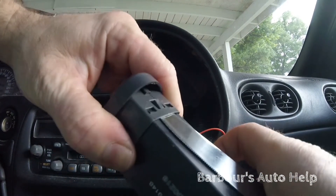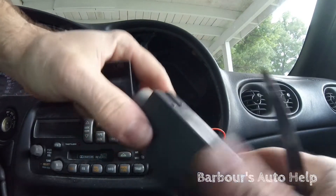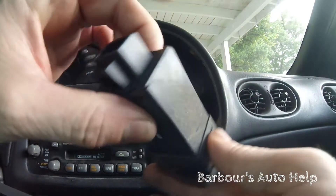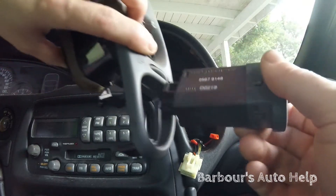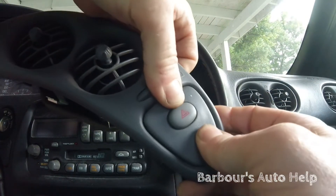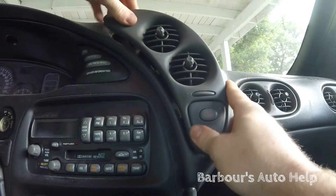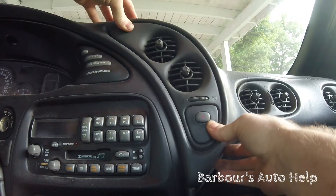Just pull that cover right on off — just like that. That's your module there. Stick your new module into your cover — I don't have a new one, I'm just showing you how to do it — slide it right inside there and it just snaps right in. Connect your electrical connector, save the clip, and stick it right back in.